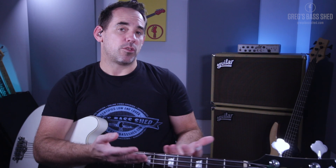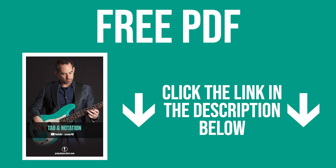All five bass riffs I'm going to show you in this video have this shuffle groove. I've written them all down on a PDF in standard notation and tab, and you can pick that up for free below this video by clicking the link in the description. Make sure you grab that — they're really useful to have so you can look over them.